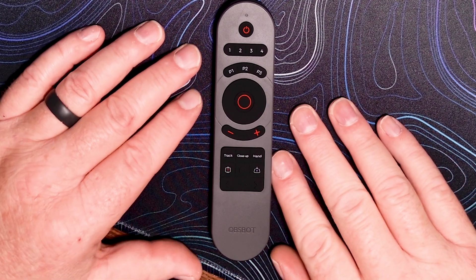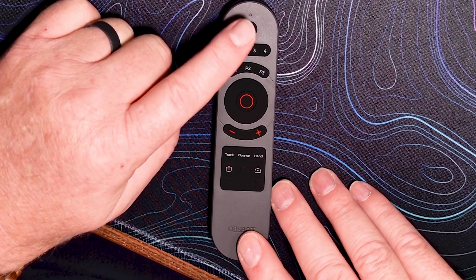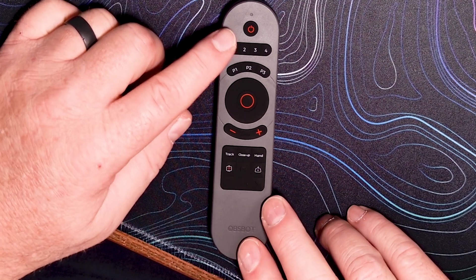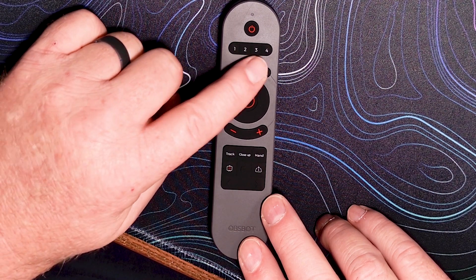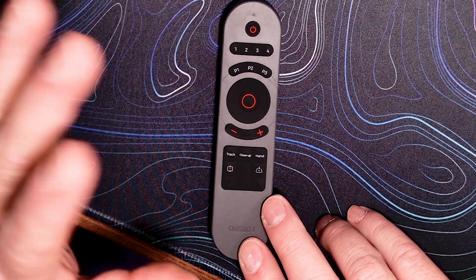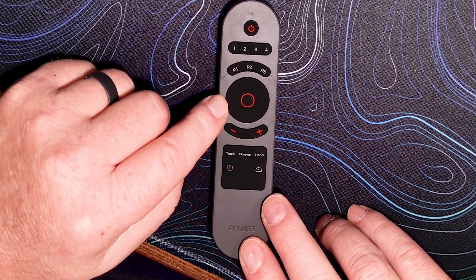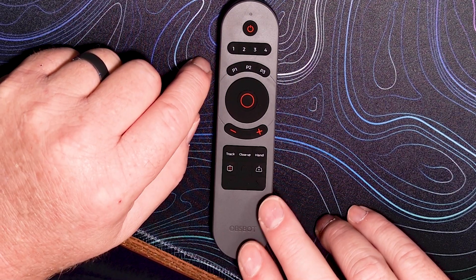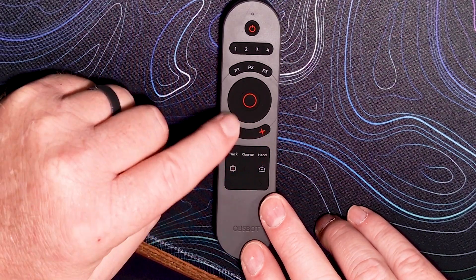If you hit the middle button it'll return back to your preset position, which is cool. The OBSBOT remote lets you power off and power on your device, and you also have four different devices you can control through the software. If you have four cameras, you need four scenes set up, and you can control which device to use across the top. The P1 through P3 buttons are for the presets and scenes you set inside the OBSBOT software. This round circle with the red center is your gimbal control for pan, tilt, and zoom, and hitting center resets it to the initial position. Across the bottom, the plus and minus are for manual zoom control.